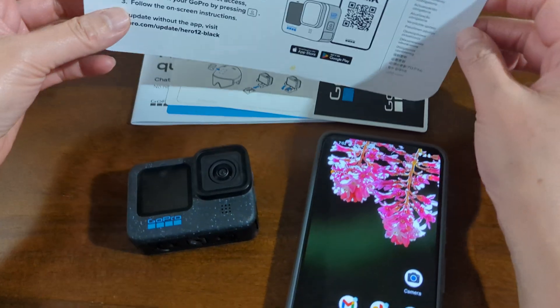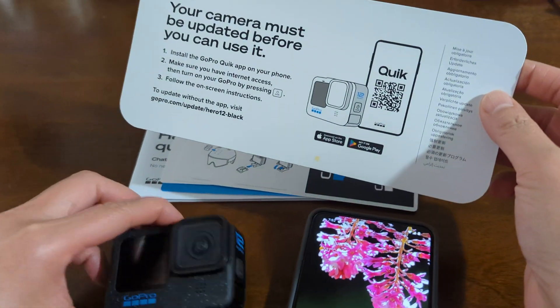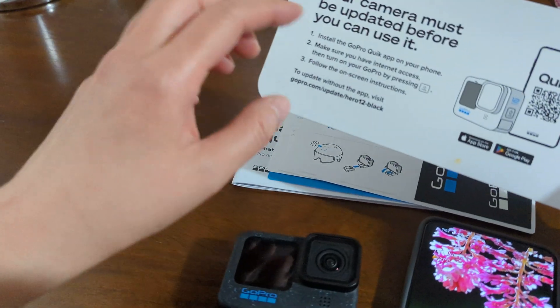Hi everyone! So for today's video, we are going to connect my GoPro 12 Black to the GoPro Quick App.